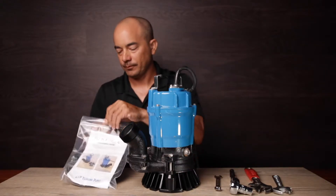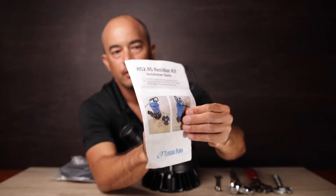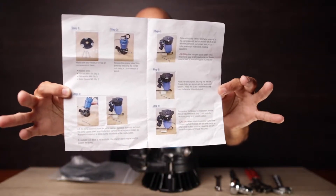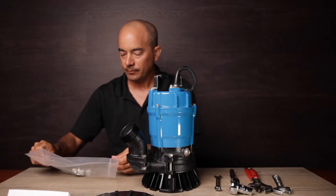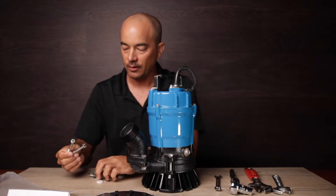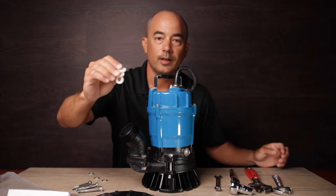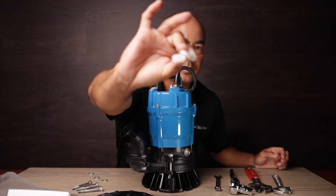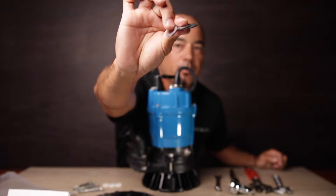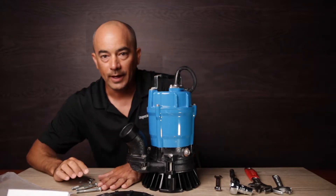First of all, what's in the residue kit? Instructions — step by step. The disc, and then in the rest of the bag: three stainless steel bolts, a set of three nylon washers, and three stainless steel washers if you want to increase or lower the height slightly. That's the residue kit.